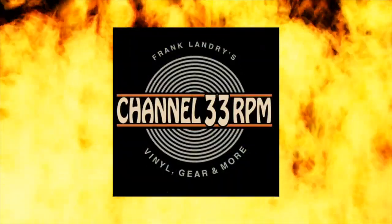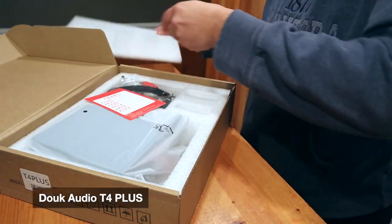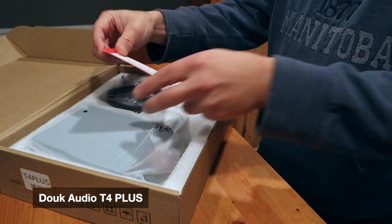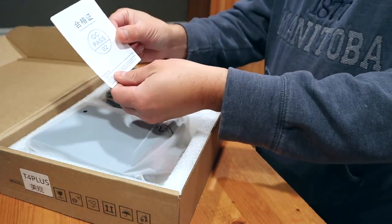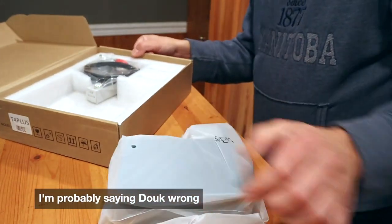Chinese phono preamps have been getting pretty good, which is why I was excited to try this one out. This is the Duik Audio T4 Plus vacuum tube phono pre-amplifier. Duik sent this to me for review purposes, but as always my opinions are my own.